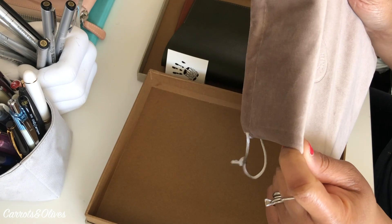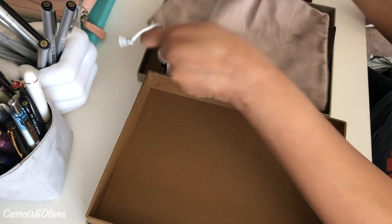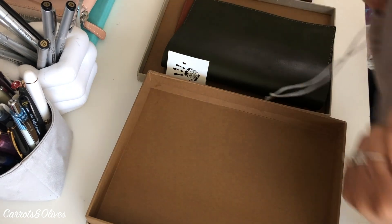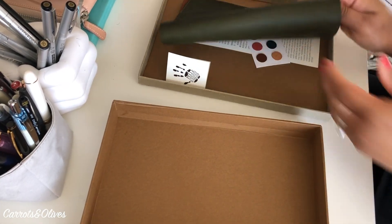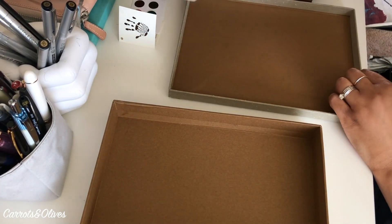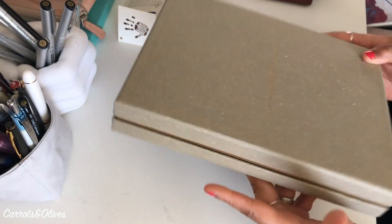The dust bag seems like it's almost a little bit too small for it, but it feels more nice than everything else honestly. It's really soft — definitely nicer than the Julio dust bag. But anyway, I didn't buy it for the dust bag. I do like the box; it's definitely something I could use for ephemera pieces.